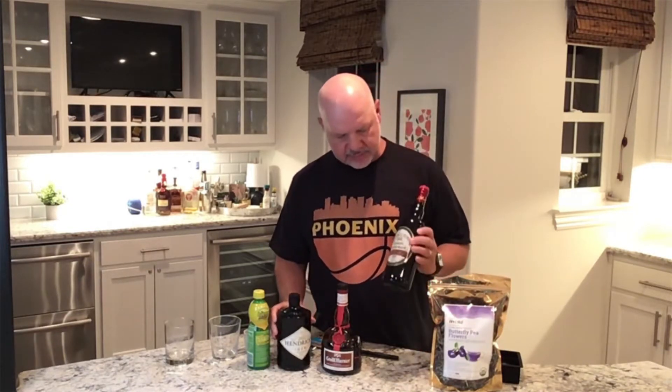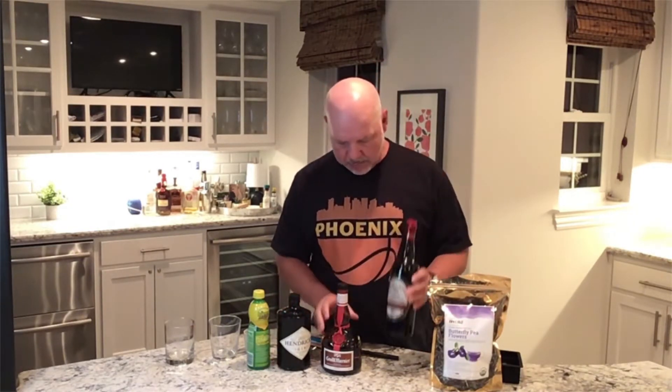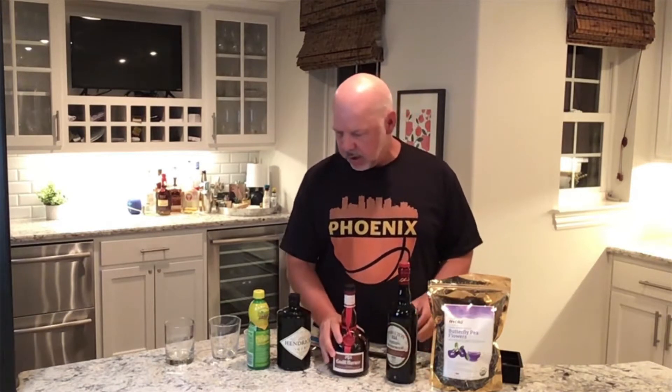So we're going to do the Phoenix Cocktail. For the Phoenix Cocktail, you're going to need some special stuff here. You're going to need some butterfly pea flowers — this is a first for me. You're going to need some gin, we've got some 151 proof rum, Grand Marnier, and we're going to use some lemon juice.